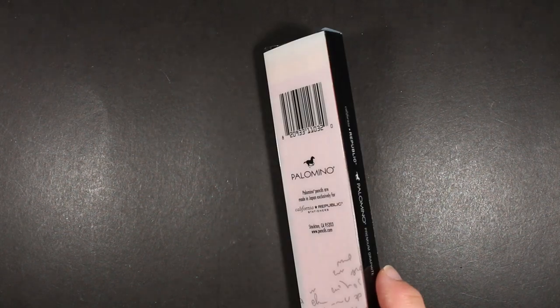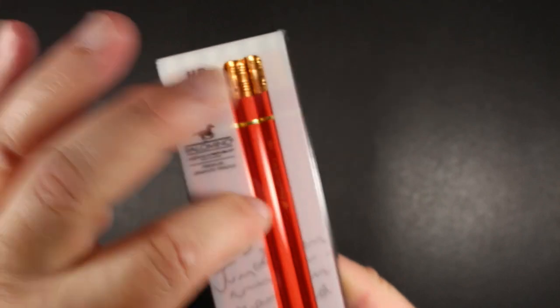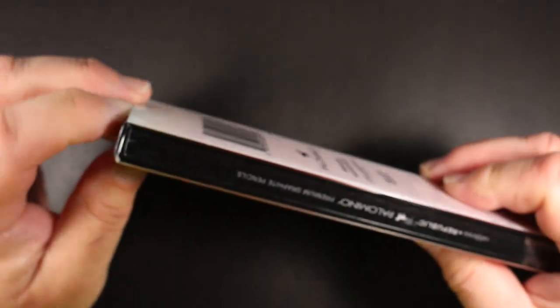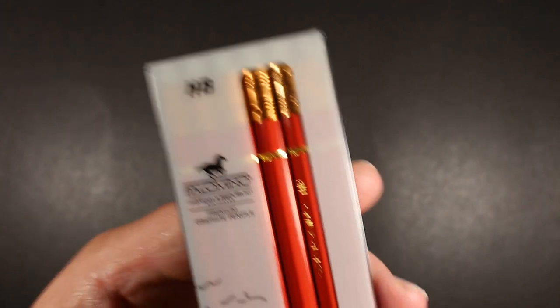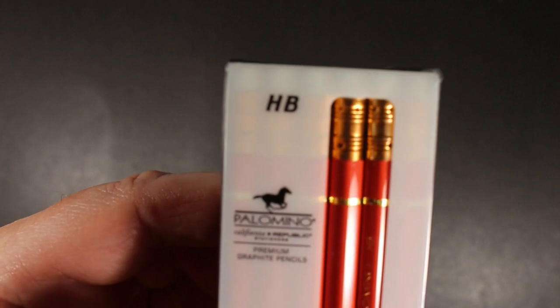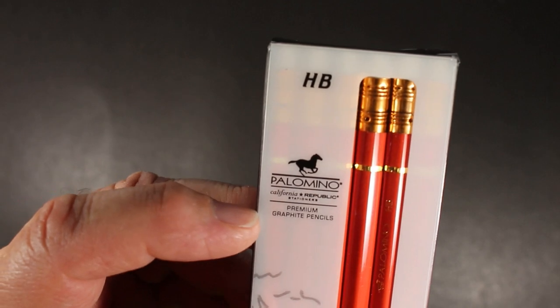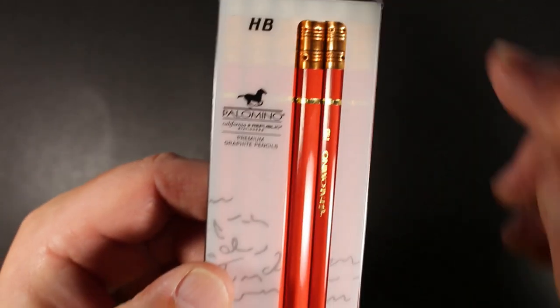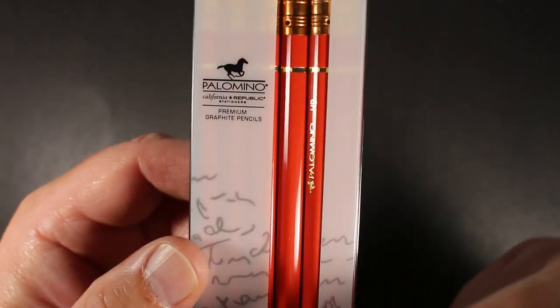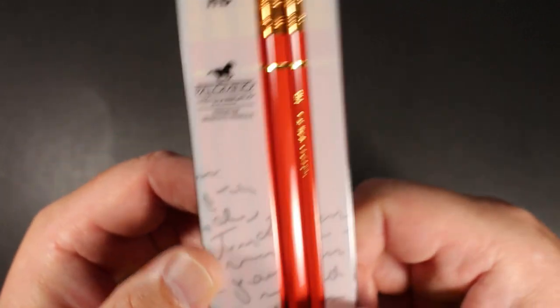I've had these for a while and just have not gotten around to trying them. They come in a plastic box. Let's take a closer look. You can see here it says HB right at the top, and then Palomino, California Republic Stationers, premium graphite pencils. It has some handwriting graphics and a little window where you can actually see the pencils inside.